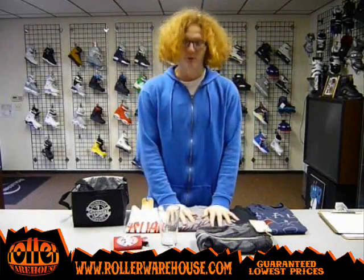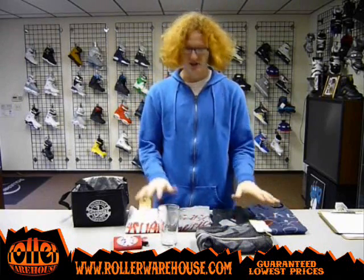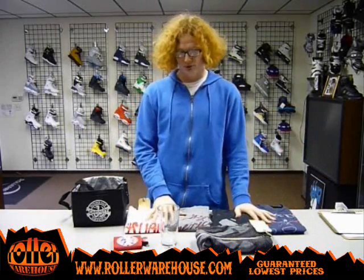Hello there, how's it going? This is David here again at Roller Warehouse, and I wanted to show you the entire new line of Casualty items that we just got in pretty recently.